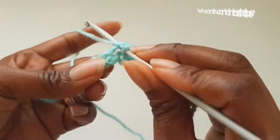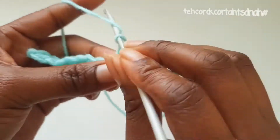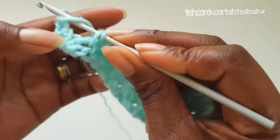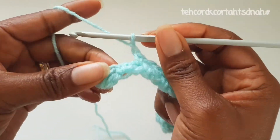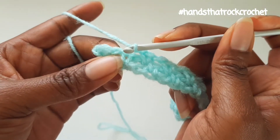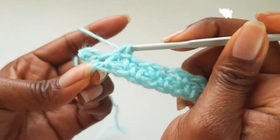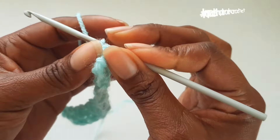Chain 1. Carry on working this way all the way around, skipping a single crochet and into the chain space make a single crochet, chain 1, and skip until you get to the end. You have a single chain space and a single crochet there, so into the chain space make a single crochet, and into the very last make a single crochet, and turn your work.